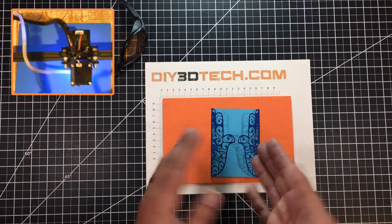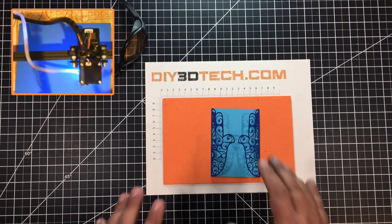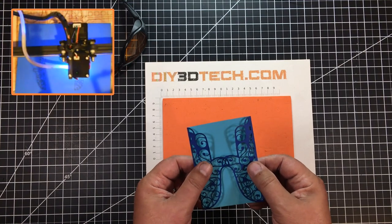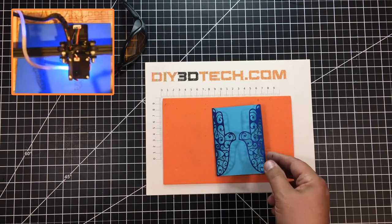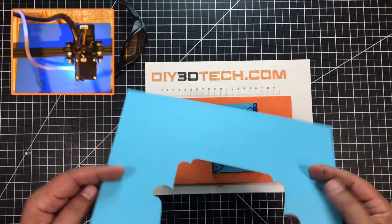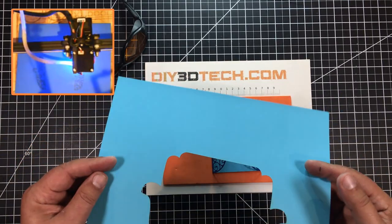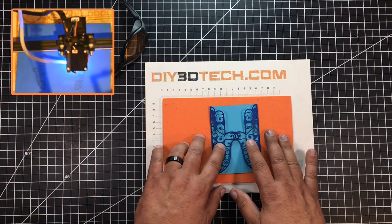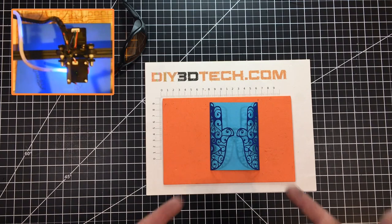I could probably go a little bit more but it got the idea across and actually works pretty good. They fold easier, which helps because so much is cut out they're a little flimsy. But this really came out really cool. You'll also notice with the construction paper it's two colors — one color on one side, one on the other — so you get this really neat effect on the front.